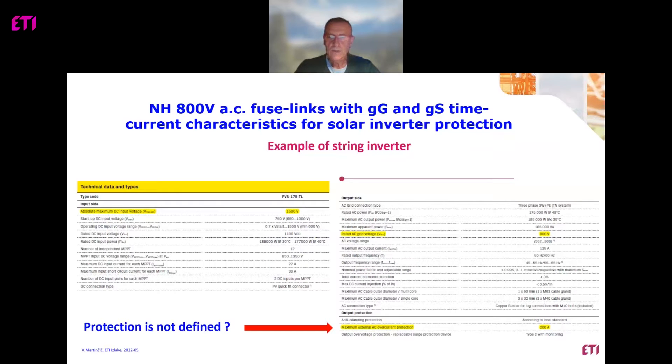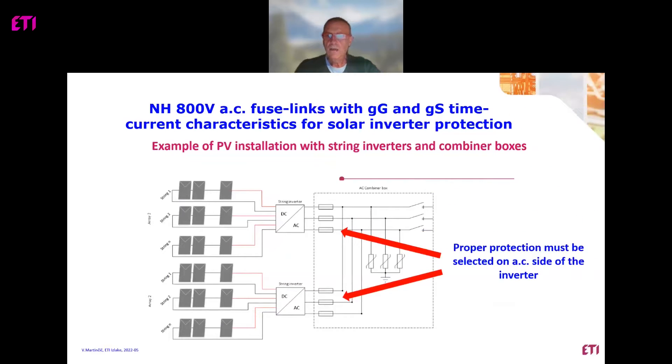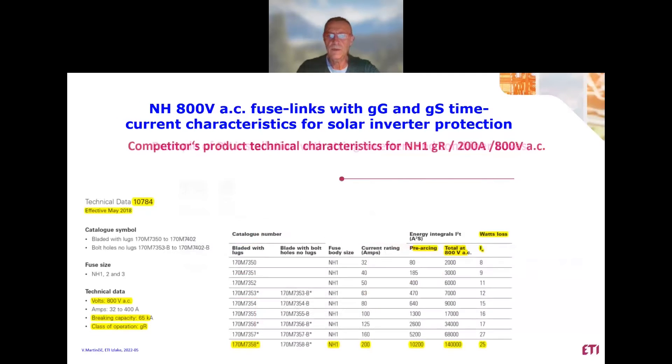So, protection is not defined. This is an example of a PV installation with string inverters and combiner boxes. Proper protection must be selected on the AC side of the inverter, definitely. On the market there are a lot of procedures, but today we will see some examples of how to solve this problem.